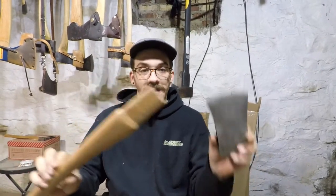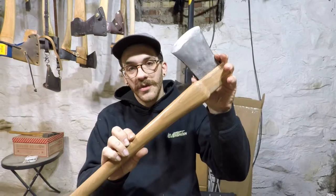Hey, what's going on everybody? Welcome back to the Creepy Basement, aka The Axe Workshop. Today we're going to be putting this on this to make this for a buddy of mine at work.